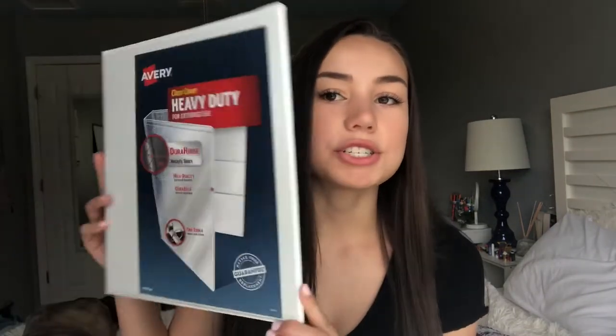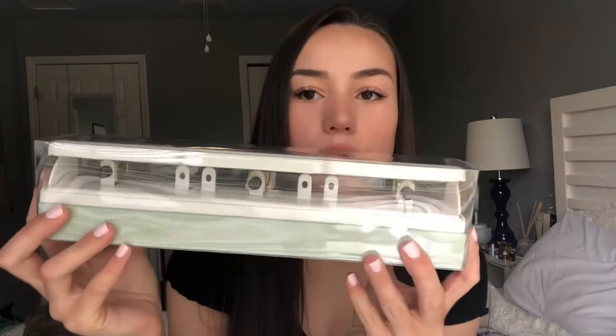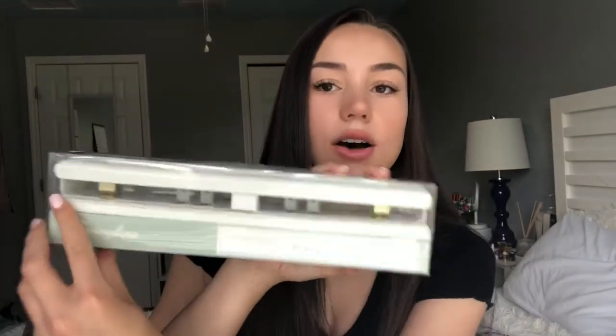Next up, pretty plain and simple — I got a one-inch white binder because for one of my classes I'm going to need to put notes in it. I also got this super nice white hole puncher to hole punch my pages, also from Target.